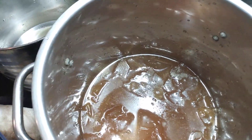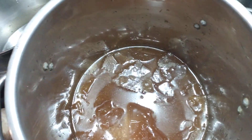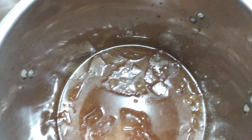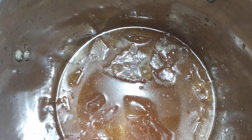Hey everybody, IronDog63 here. I am going to make a low-fat turkey noodle soup. It is going to have some carrots in there. This is turkey broth from cooking the turkey the other day.